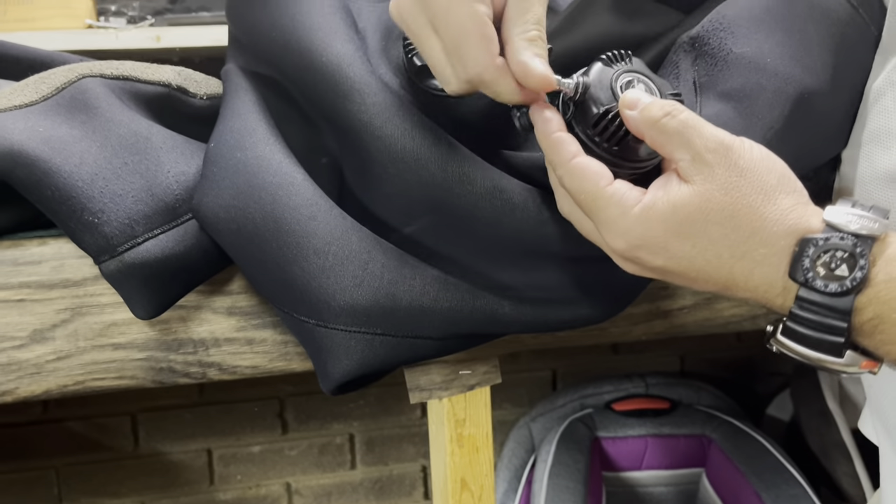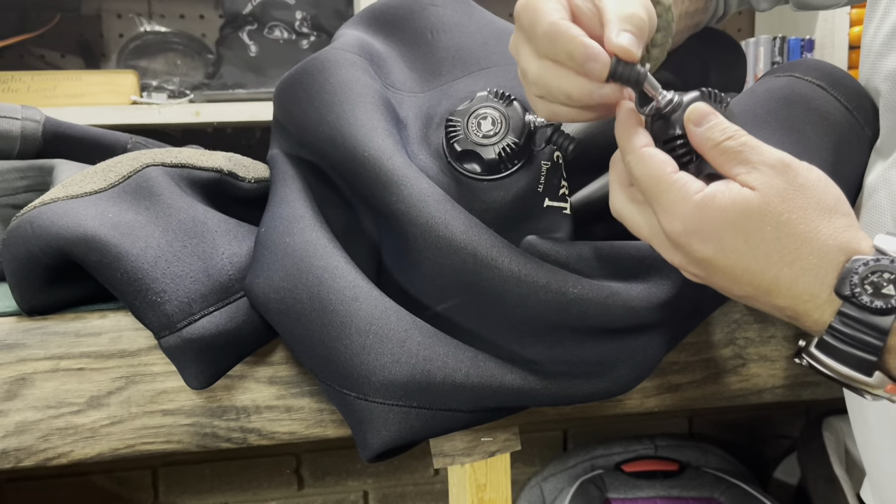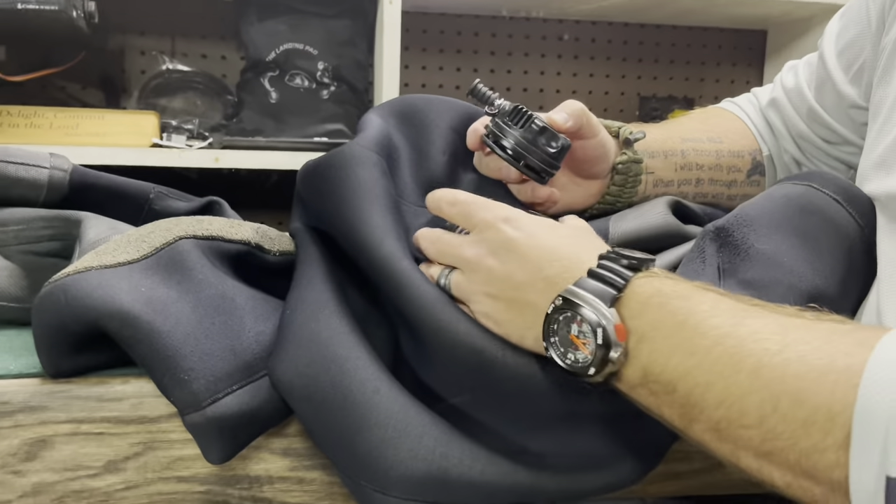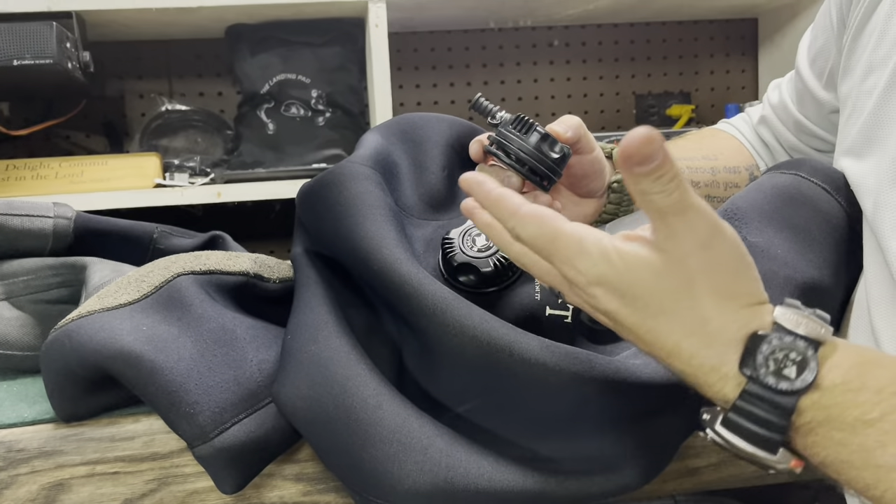By all means, I could just simply unscrew this one, screw the new one in and be done with it. But since I've got a brand new valve, I'm going to go ahead and replace this one, and I'll keep what's in it as a spare valve.